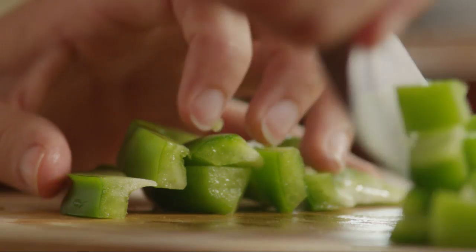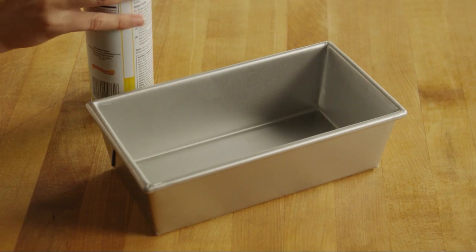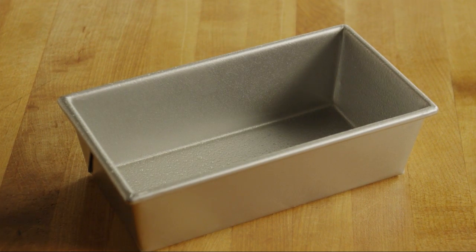Set the vegetables aside for now and preheat your oven to 350 degrees. Next, lightly grease an eight and a half by four and a half inch loaf pan.